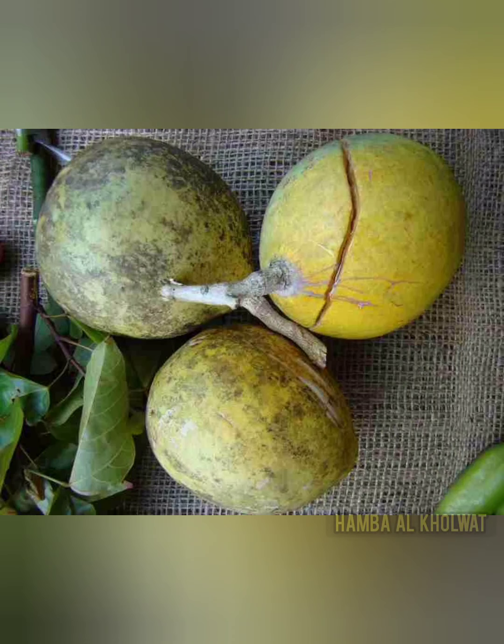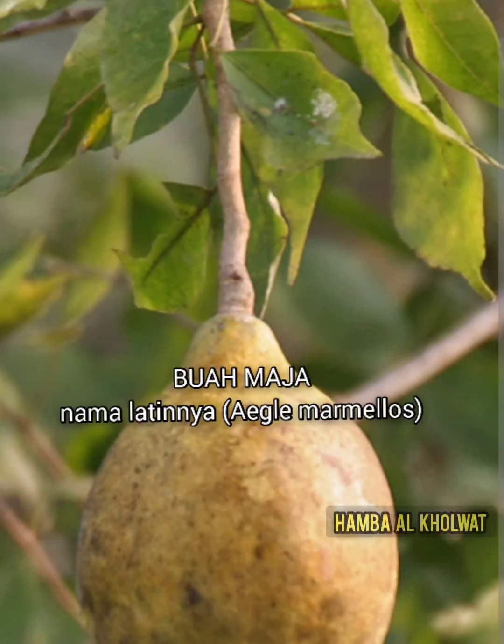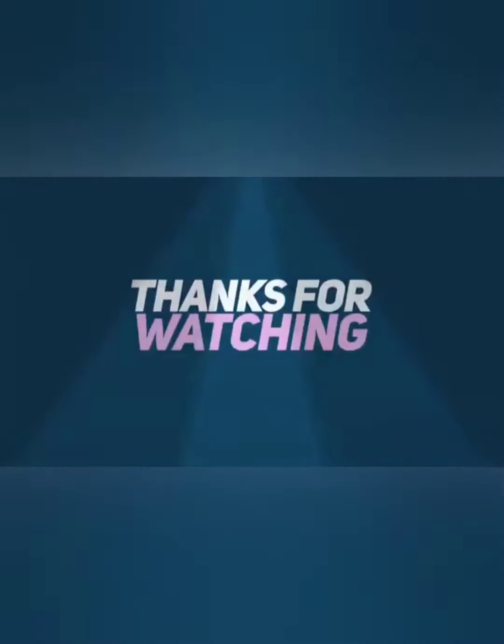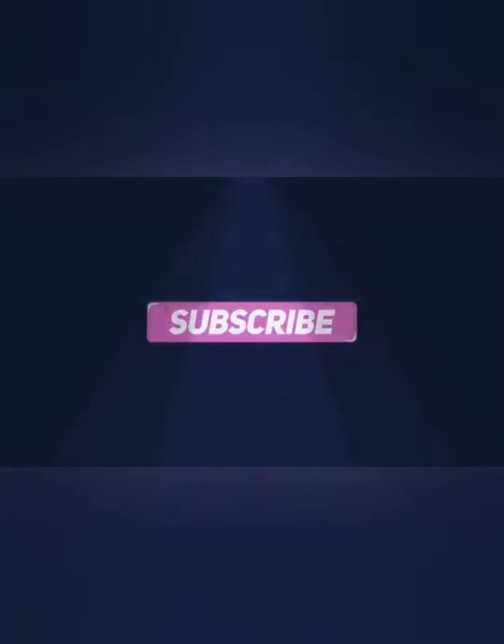Buah bernuk yang selama ini kita sebut maja. Nah ini yang aslinya buah maja. Terima kasih.